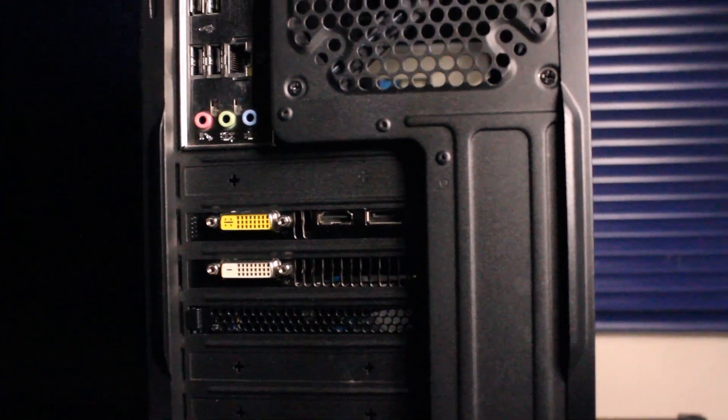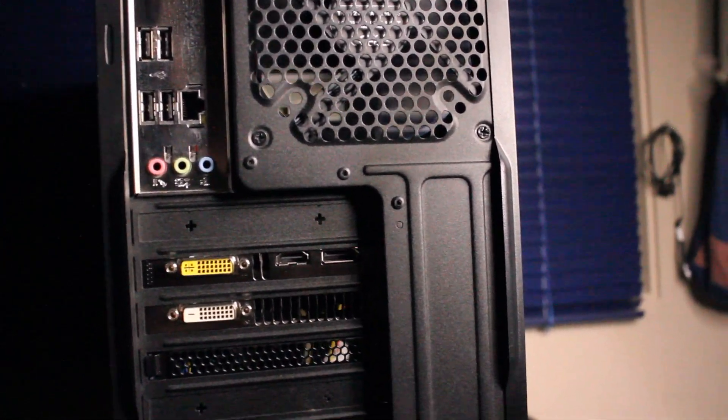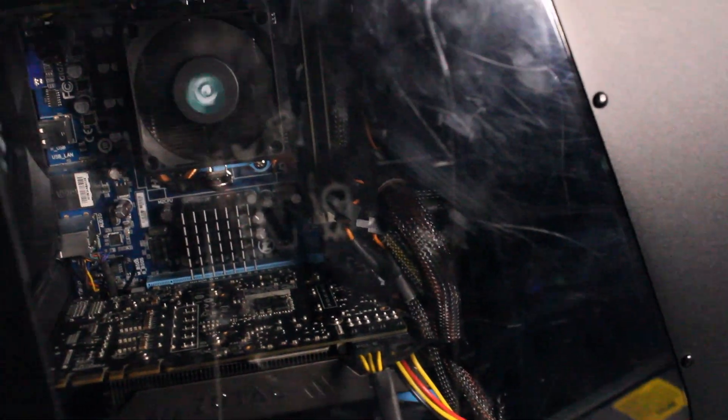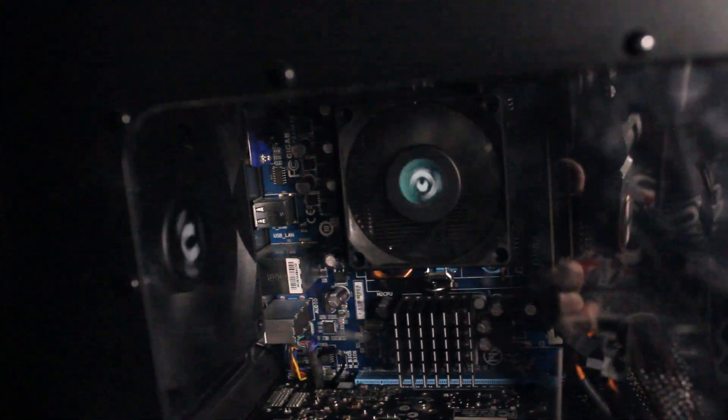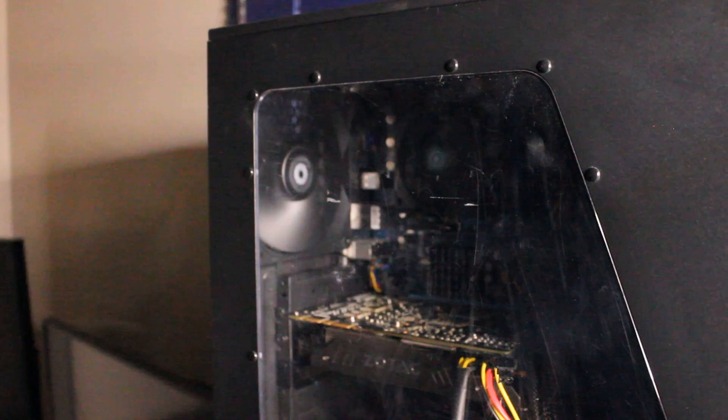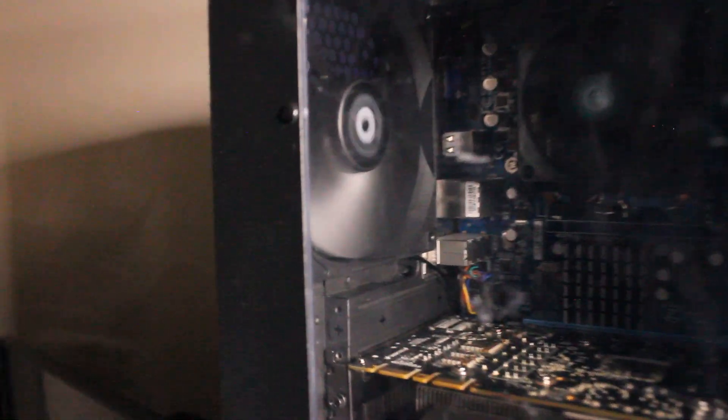On the GTX 970 we have two times DVI, HDMI, and DisplayPort. I should note that I only have one air intake and one air exhaust fan installed outside of the stock CPU fan, but we do have passive cooling up top to pull in some cool air. With testing and benchmarks, this case was actually pretty good for airflow — nothing overheated and everything stayed within good temperatures, as you will see once we view the gaming benchmarks.